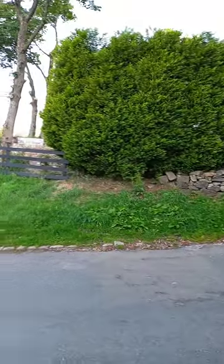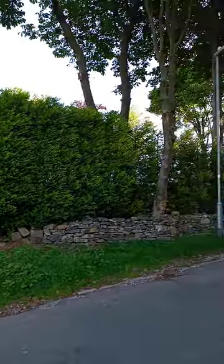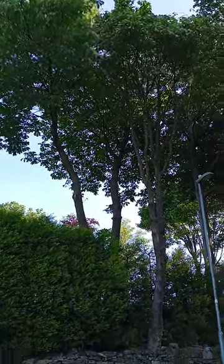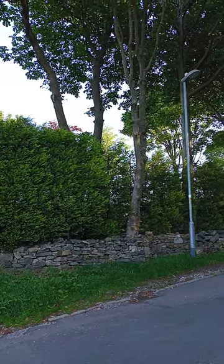Whereas this tree over here — there it is, this one up here — that one has conkers on it because that one is more than 30 years old.